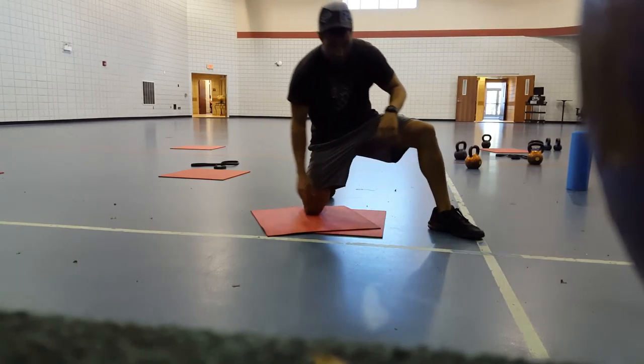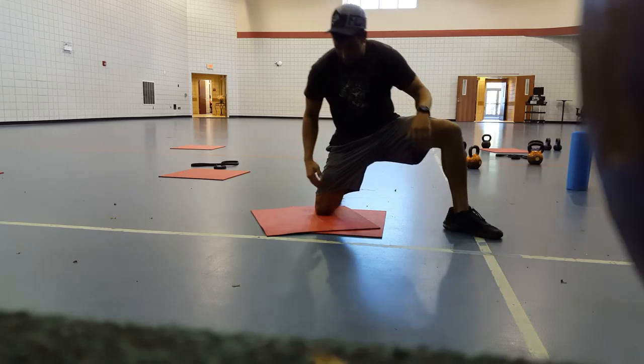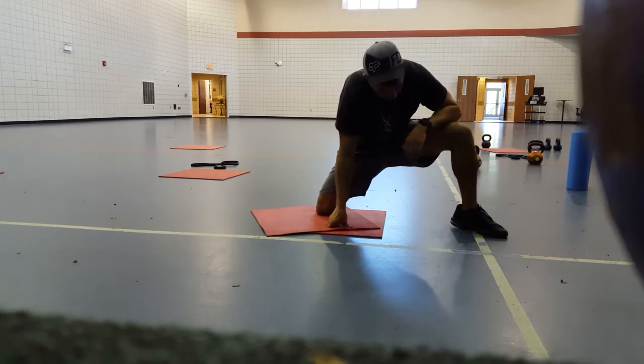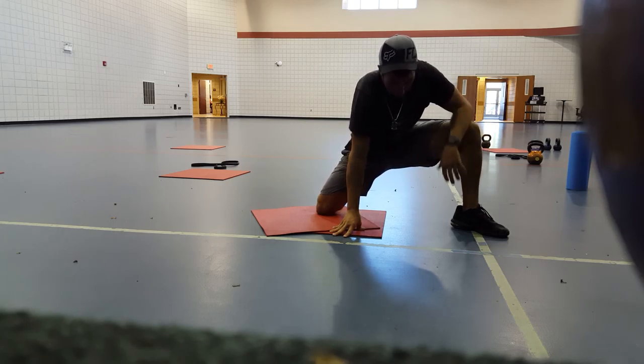Thigh stretch. Basically what you're going to do is drop the knee on the ground — you want to make sure you have some mats, some padding here. This leg is going to be leaning to the side, and this knee is going to be pointed out, kind of double foot.